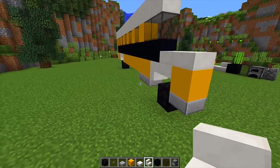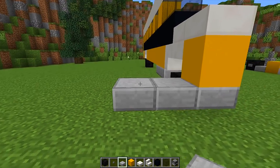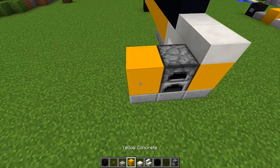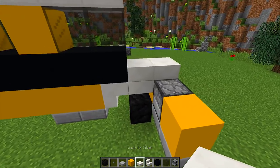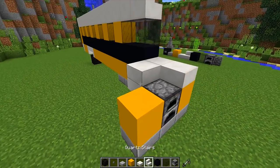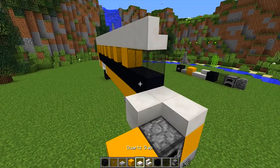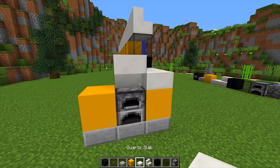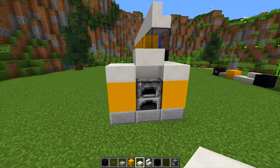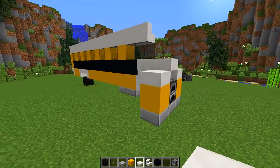Now we're going to work on the front area. We're going to place two more slabs right here, then place a furnace in the middle and a piece of yellow concrete next to it. Then behind the furnace we're going to place two double slabs, then an upside down stair next to that double slab. Place another slab on top and then place your upside down stair, then a slab right here next to that other stair so we get the front of our school bus.